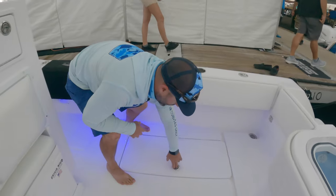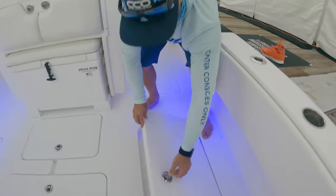Depending on what you like to do, you have both options here. There are also good-size fish boxes — two of them, one port and one starboard.